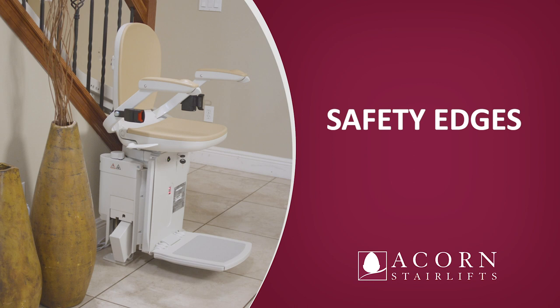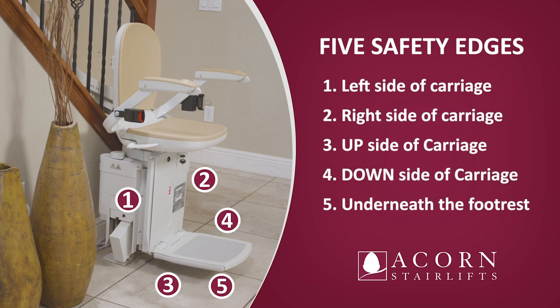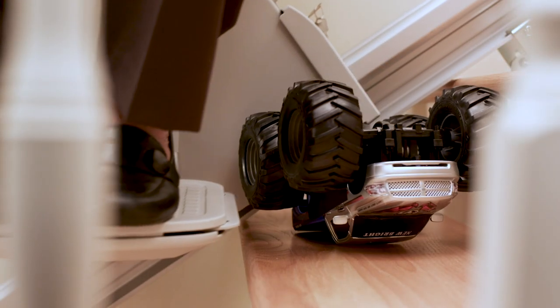Safety edges. Before operating your stairlift, ensure that there are no obstructions on the staircase. The stairlift is fitted with five safety edges: each side of the carriage, each side of the footrest, and under the footrest. If these encounter any obstruction, the stairlift will stop immediately. Move the stairlift back in the opposite direction and remove the obstruction.